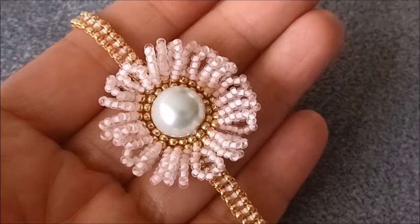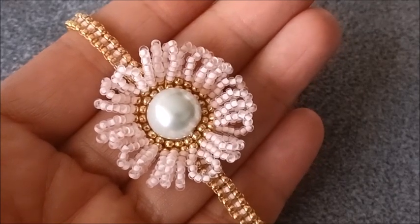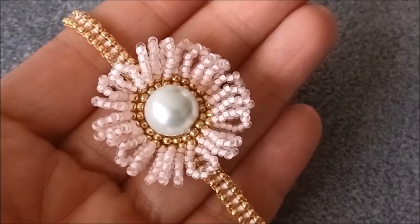Evet arkadaşlar, bugünkü işimizi de tamamladık. Umarım beğenmişsinizdir. Bir dahaki işimize kadar sevgi ve sağlıkla kalın.